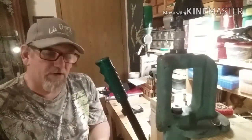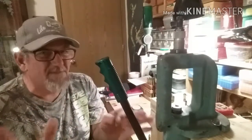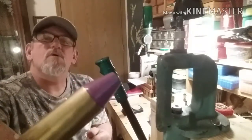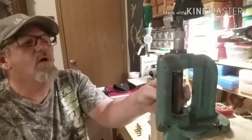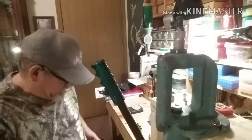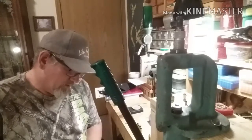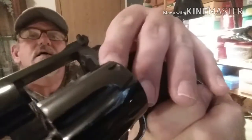Now my .357 RCBS seating die has a tapered crimp, so I'm not going to have a rollover crimp — that actually may be good. Let me get it down a little bit more; there's still a little bit of meat there. Bring it down just a little bit more. There it is — now we're into the crimp. Let's see how that fits in the cylinder. There it is, guys — can you see that? Yeah, it's still past my cylinder.